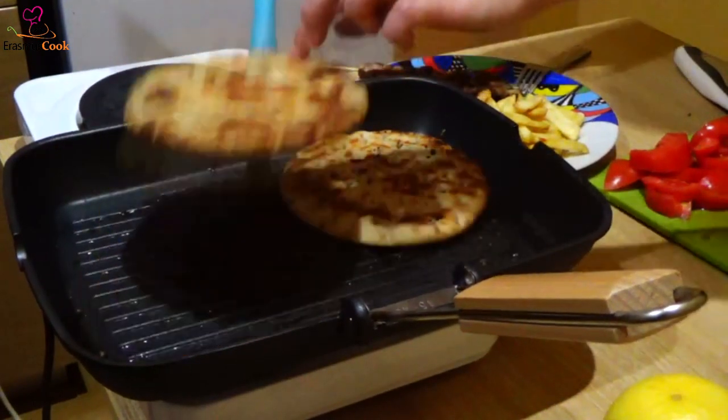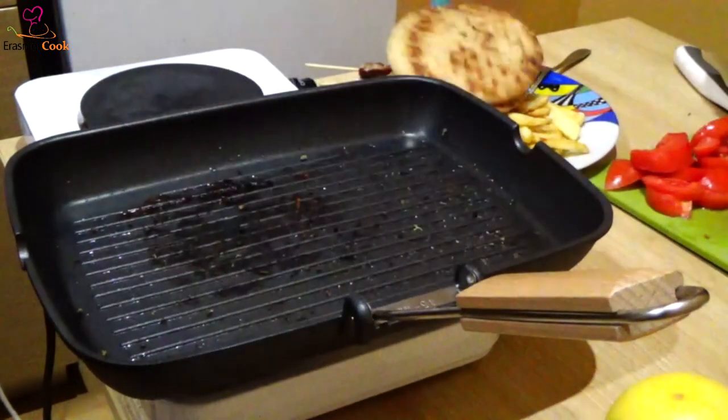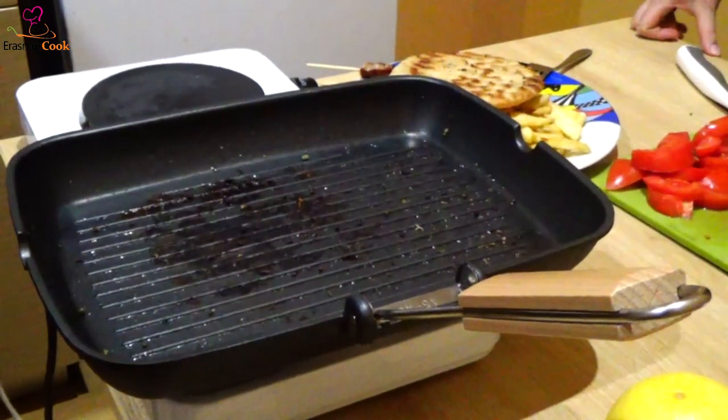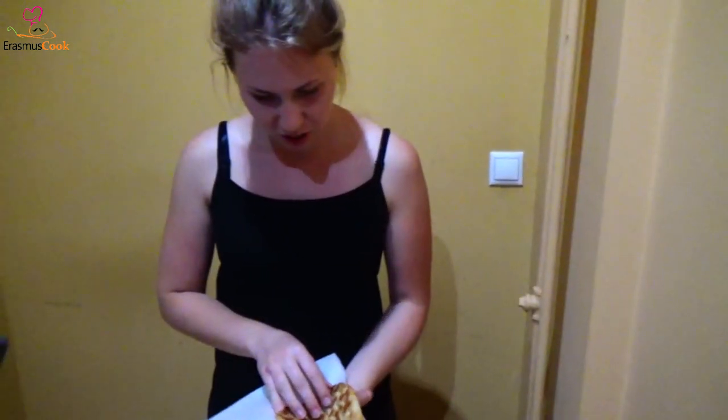Meanwhile, our pitas are ready — yay! And now let's serve. First the pita, then add tzatziki sauce.